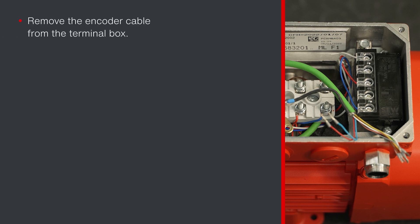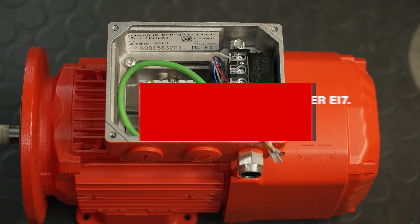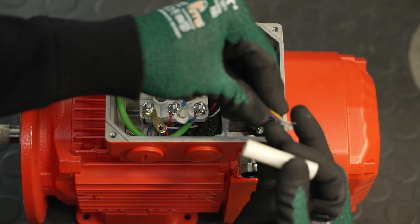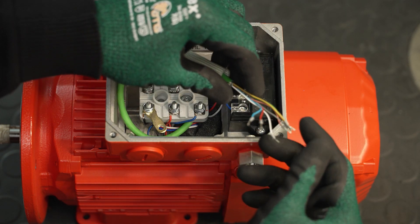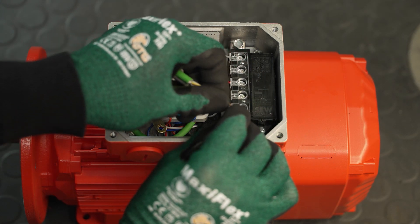Pull the encoder cable out of the terminal box, remove the grommet, install the new encoder, pull a new grommet over the encoder cable and route the encoder cable into the terminal box. Proceed exactly the same way as the shown disassembly of the encoder with connection unit until the encoder cable is connected in the terminal box. Push the glass fiber hose over the single conductors of the encoder cable. Make sure that the shielding must be placed in the opposite direction.